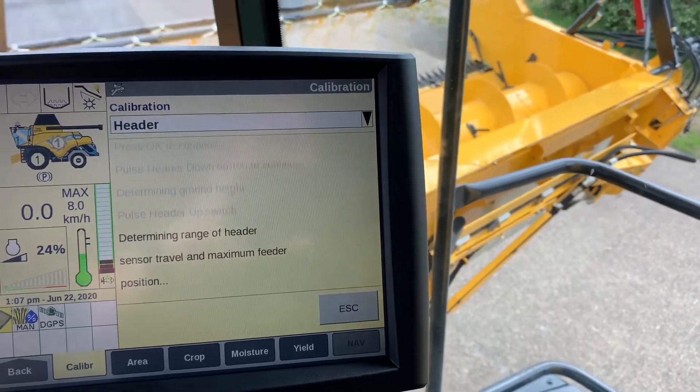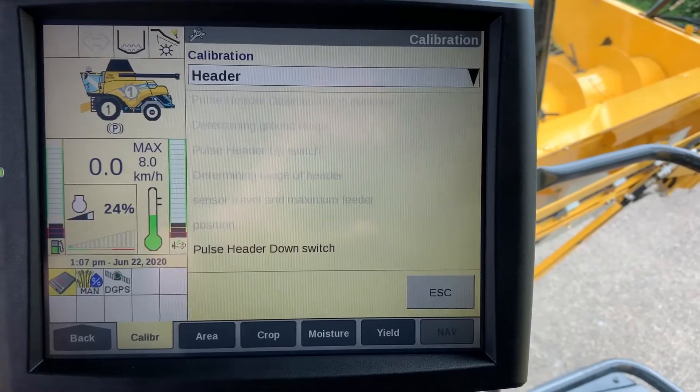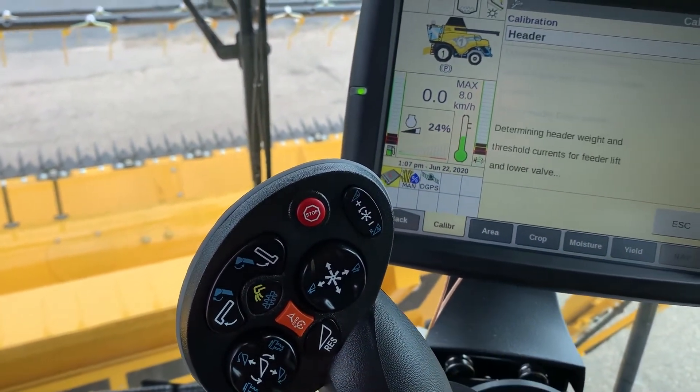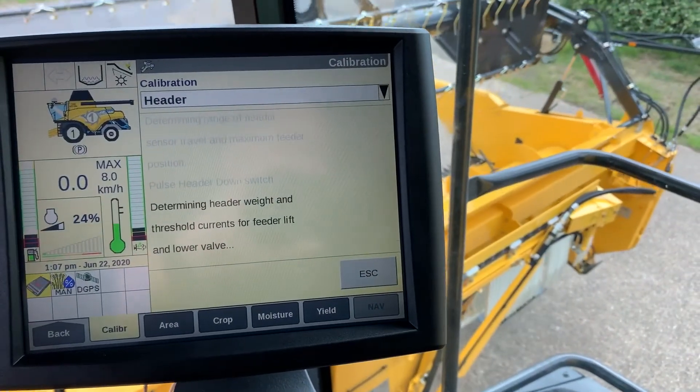Once the header has reached the top wall, it will calibrate that position. We then enter the down position by pulsing the down switch, which will determine the thresholds of the weight for the header lower valve.